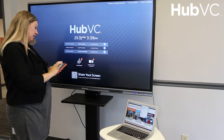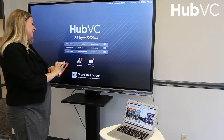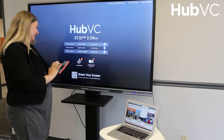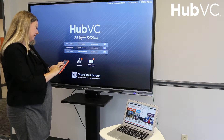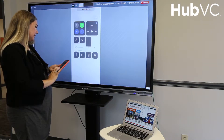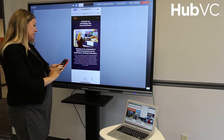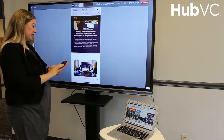I'm going to open AirConnect on my iOS device, cast my screen, and connect. You can see I'm sharing my screen wirelessly. I'll just go to a website quickly so you can see that the connection is live in real time.